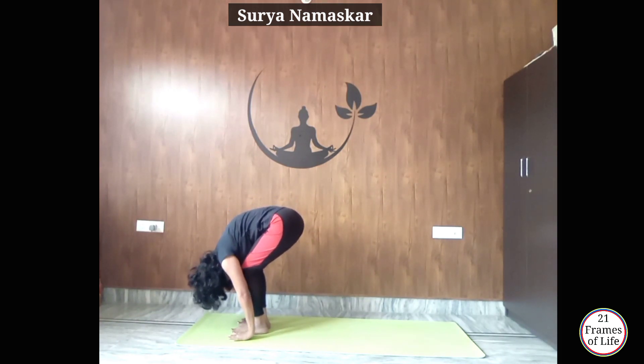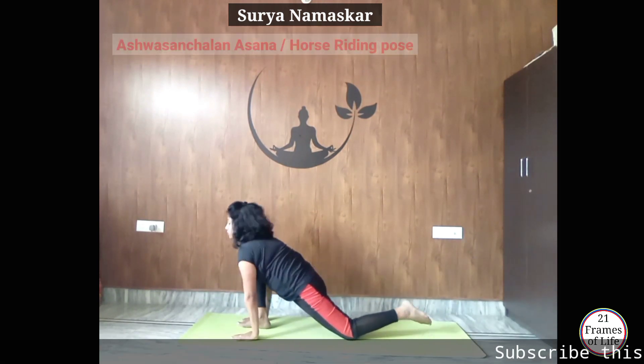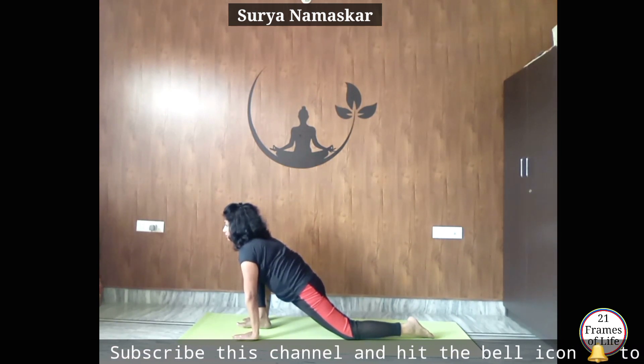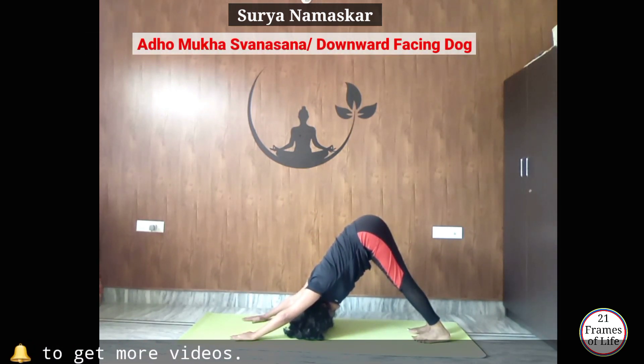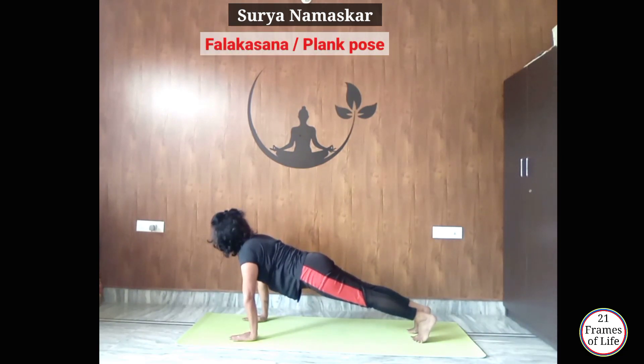Now inhale, take your left leg back — knee down, foot flat — to Ashwasanchalanasana. Now tuck your toes, lift your knee up, exhale and take your right leg back to Adho Mukha Svanasana. Now inhale, bring your body forward to Falakasana.